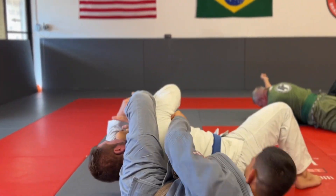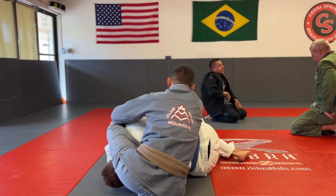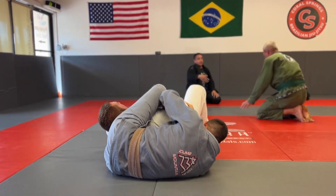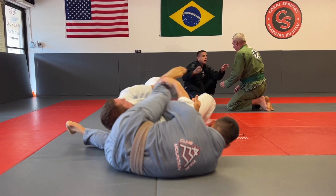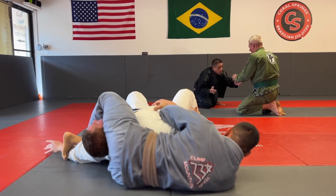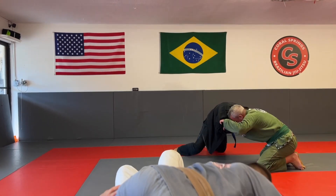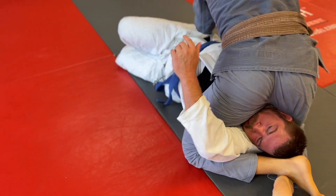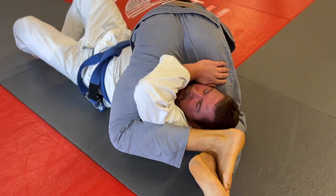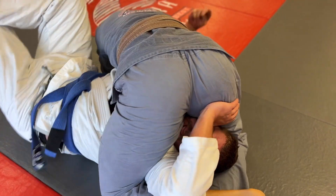From there I bring my right leg over his armpit and try to lock up the side triangle. I connect my right heel to my left knee, then bring that ankle under my knee — if I get it tight enough he won't be able to get his head out. Unfortunately I don't lock up the triangle all the way, so he's able to make space with his hands and get his head out.